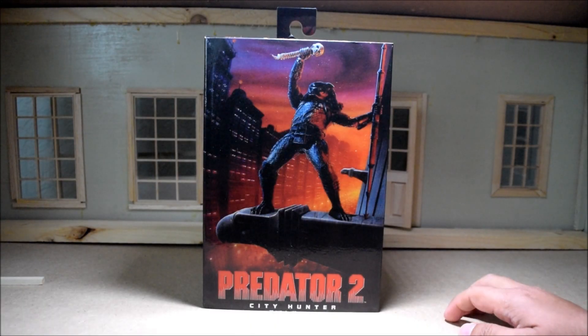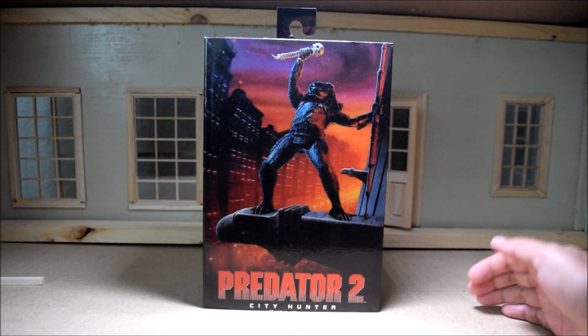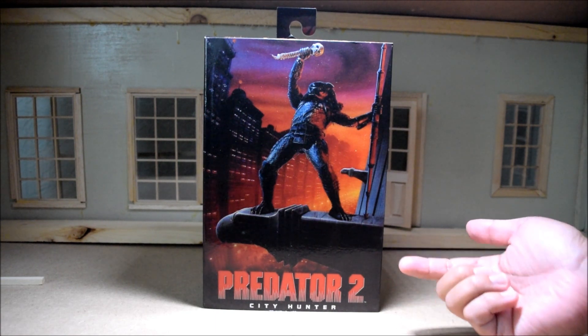Hey guys, Alex Kahn here. 30 years ago, Predator 2 came out in theaters back in November of 1990. So it's really about time that I started taking a look at these Predator 2 figures, and we're going to start by looking at the City Hunter.